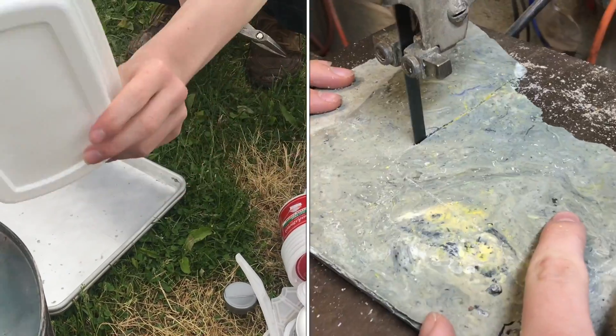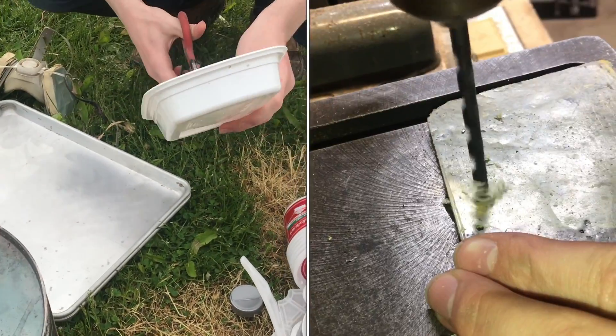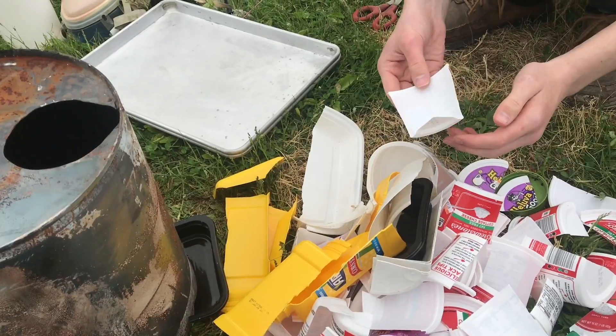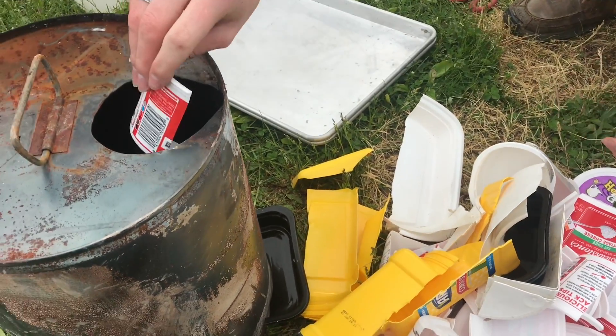We need to cut these into smaller pieces so they'll fit in, and we also need to take off all the labels. Now that we've got this stuff all cut up, we can go ahead and put it into the pot.